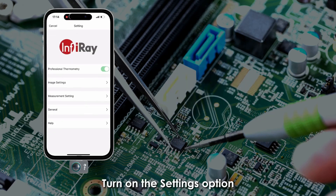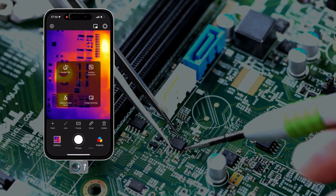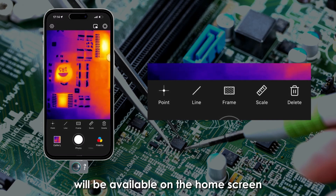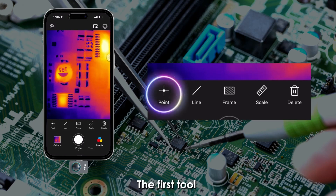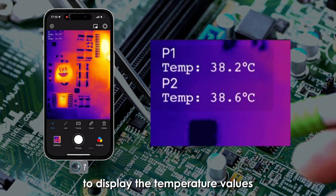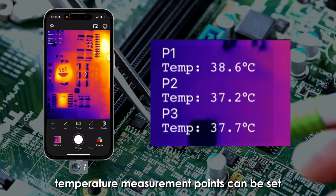Turn on the settings option, where you can see the first option is the professional measurement mode. When turned on, more professional measurement tools will be available on the home screen. The first tool is the point temperature measurement, where you can randomly click on the screen to display temperature values, and up to three arbitrary temperature measurement points can be set.